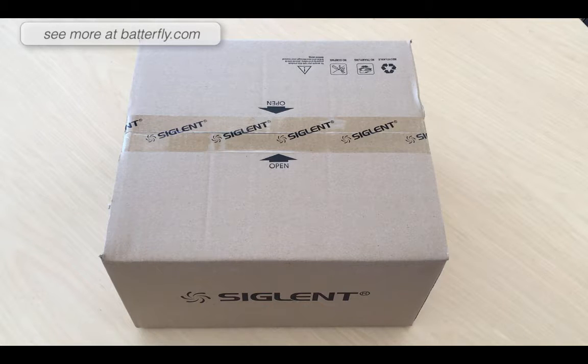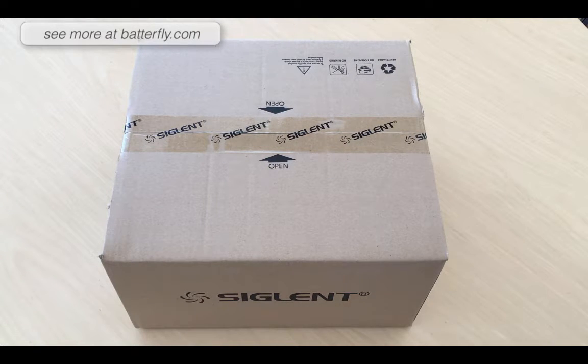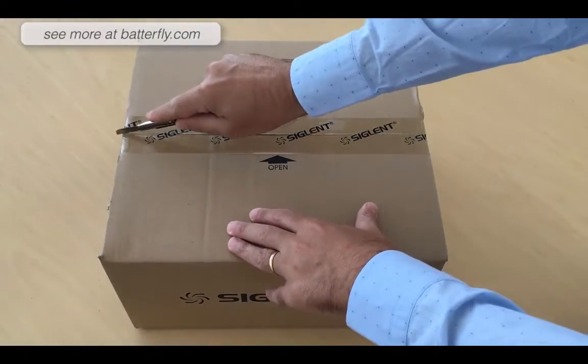So let's go and open the first package with you. Let's see what is inside, and after we will start the unit to see the quality of the display. So let's go and open the box.